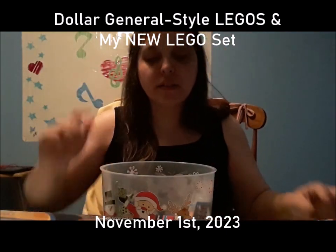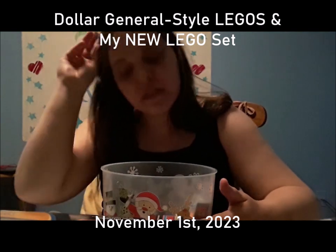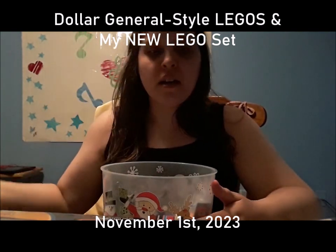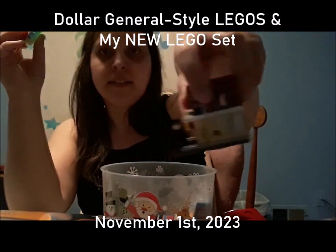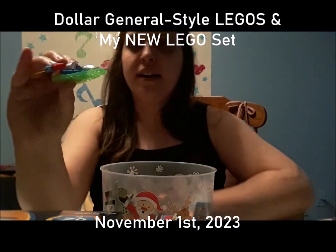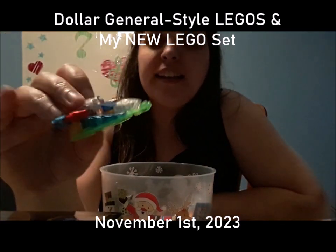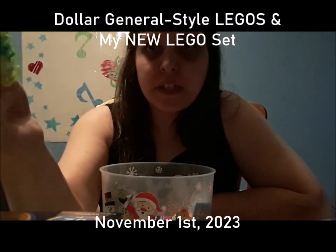I'm going to get some pieces because I'm not sure if they'll fit the LEGO brand. The other day at the dollar store I got one of these that's supposed to light up — I'm not going to demonstrate it right now.